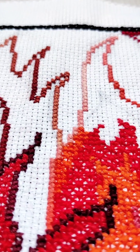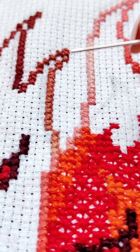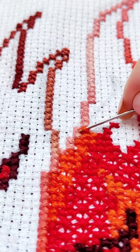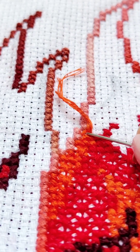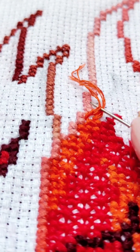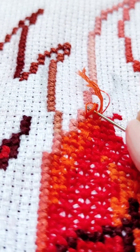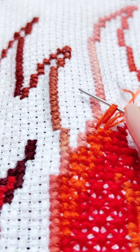The overall impression will be spoiled. So we enlarge the image again and do what needs to be done after making a mistake — we correct it. Unraveling the embroidery thread by thread. Carefully. And of course, slowly.